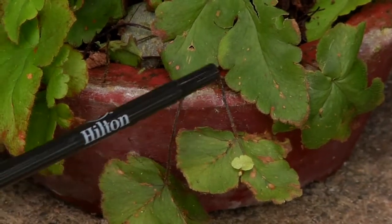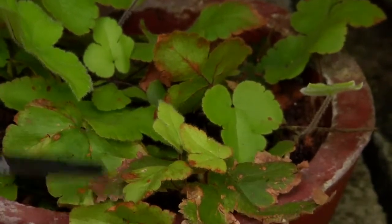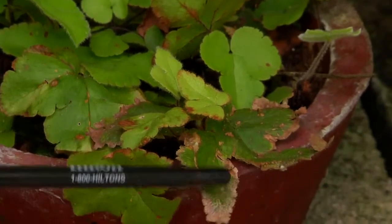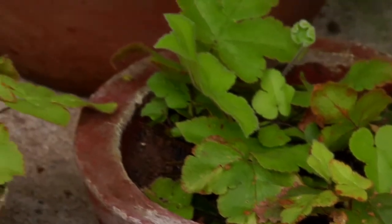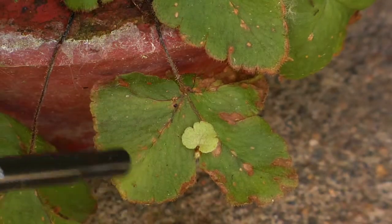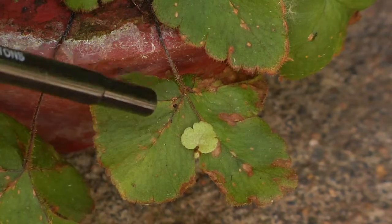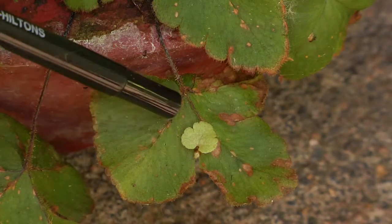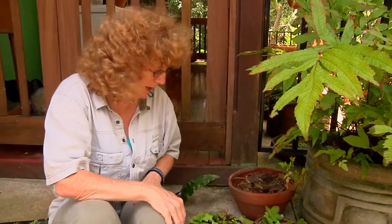Here are three little leaves coming off of the surface of this leaf right here, which also had sori. In the book by F. Gordon Foster, Ferns to Know and Grow, he describes these little vegetative buds coming off of the very edge of the mother leaf, so to speak. That seems to be true, but it looks to me like the ones I've seen have the little buds coming off just slightly on the underside margin.